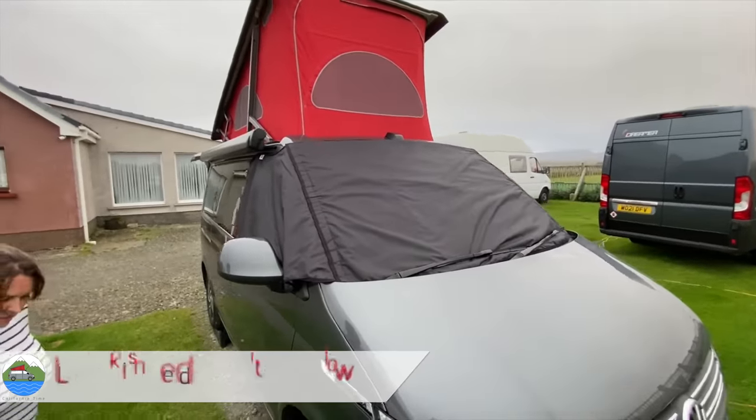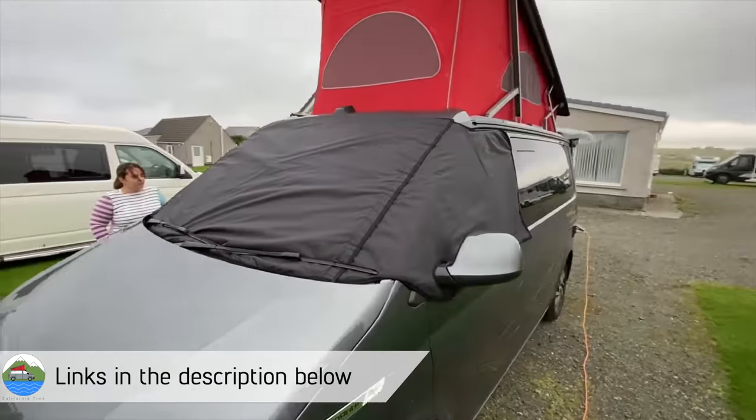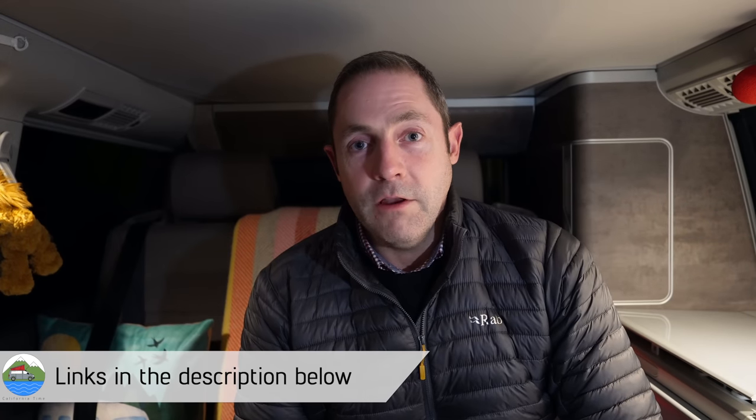It's a thermal cover, it pops up nice and small — you can hold it in the tailgate if you've got a California. And you know what, it cuts out all of that condensation inside over winter. We just find it works really well and it's nice and blacked out as well obviously.